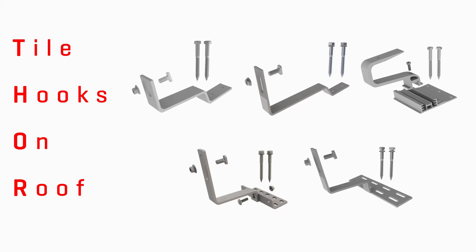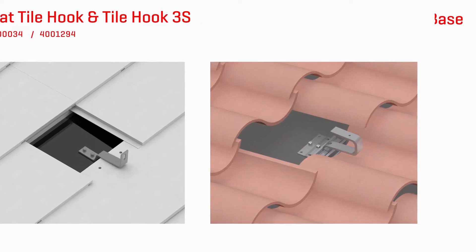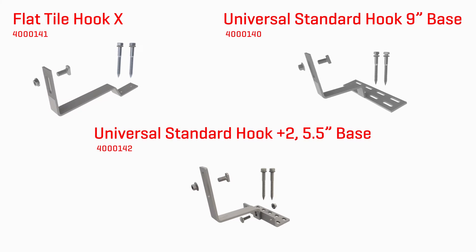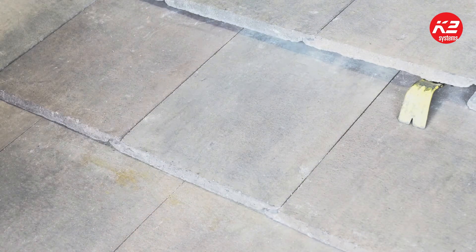The Thor series includes K2 Systems' tried-and-true hooks: the flat tile hook and Tile Hook 3S. Now K2 Systems is adding the flat tile hook X, the universal standard hook 9-inch base, and the universal standard hook plus 2 5.5-inch base. Although each hook has its own unique features, they all install very similarly.